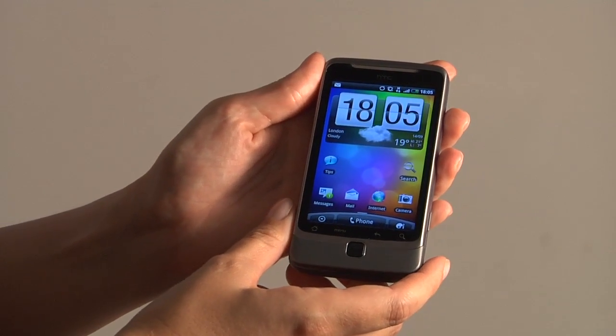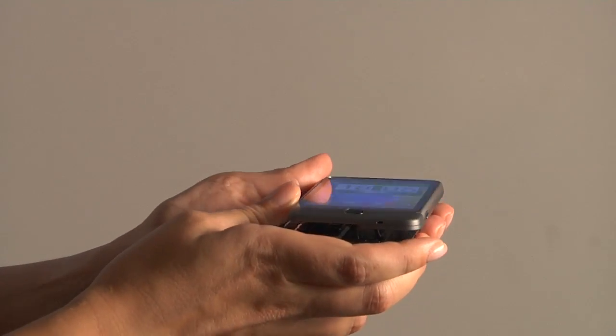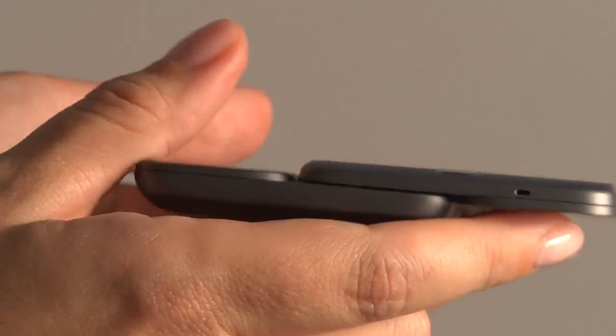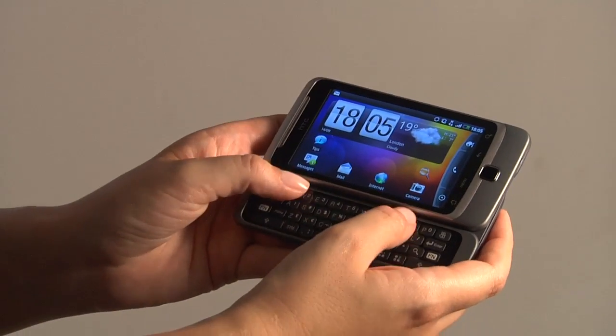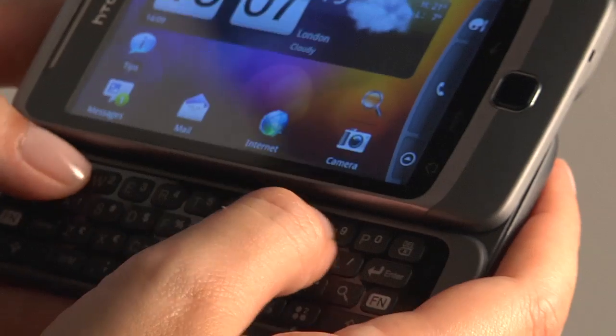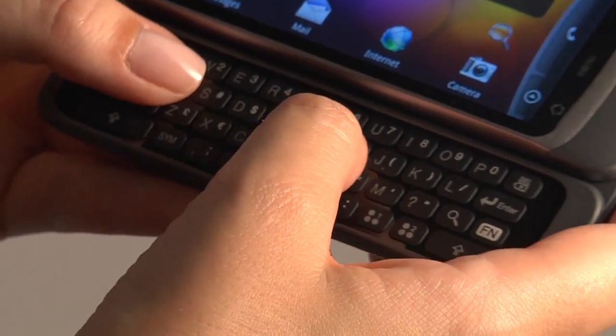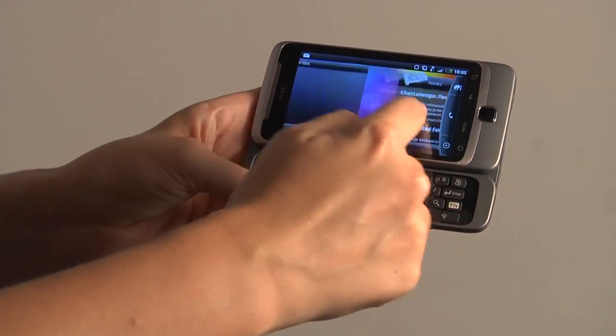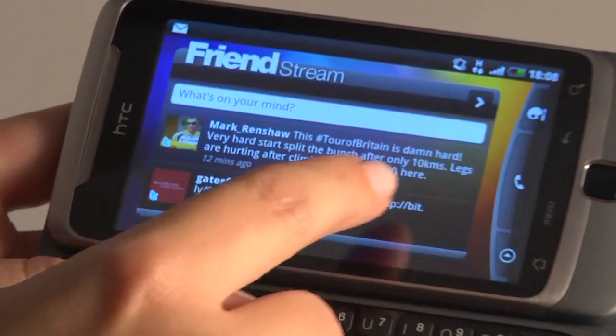The HTC Desire Z also features an innovative new Z hinge design to give a more natural typing experience, so you can actually reach the top row of keys even if you have long nails. The user interface has also been optimised for landscape mode so you can flick easily between your panels.